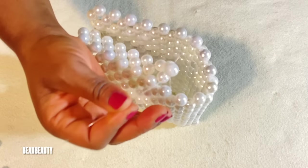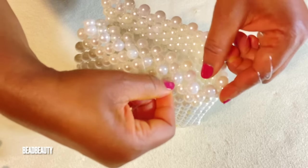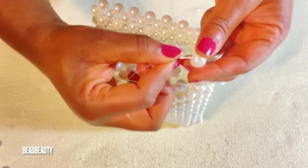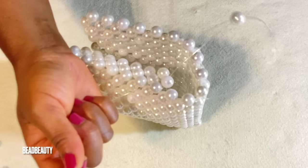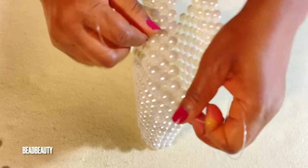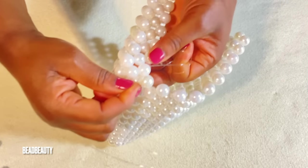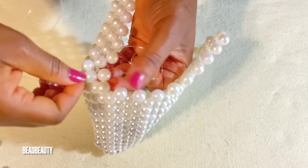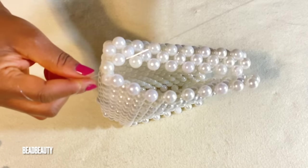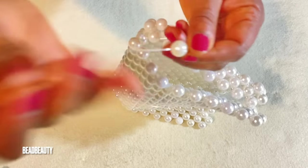Go through one bead then add two beads to the left line, cross with the right line and pull. Now here I'm going to pull my line through two beads — pull through this one and this one — I pull through two beads and I'm adding one bead, crisscross both ends of my line into it and pull. My right line is now into the next bead. I add two beads to the same right line, cross with the left line and pull.